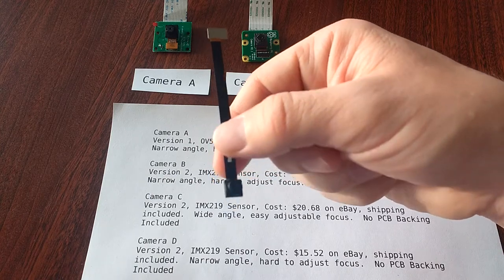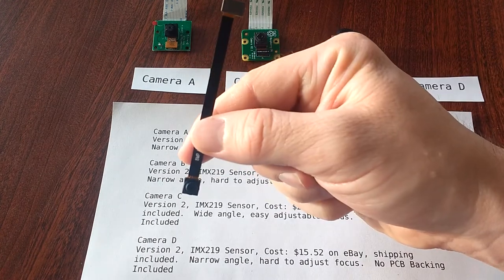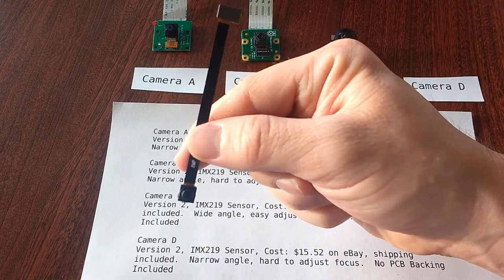When I bought this camera, I actually thought I was buying one of the back PCBs for the V2 camera, but this showed up instead. As I mentioned, most of these cheap eBay listings are really difficult to figure out.